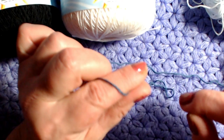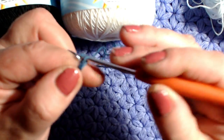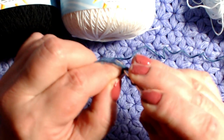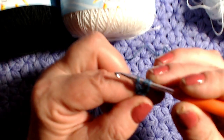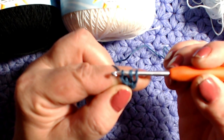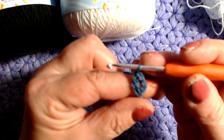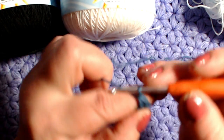Iniziando con le maglie alte la lavorazione risulta molto più elastica, perché le catenelle tendono a tirare. Inizio con 3 catenelle: faccio 1, 2, 3, vado nella prima catenella, inserisco l'uncinetto, porto fuori il filo, riprendo il filo sull'uncinetto ed esco una volta, poi esco da due ed esco da due. Le 3 catenelle sono la prima maglia alta.